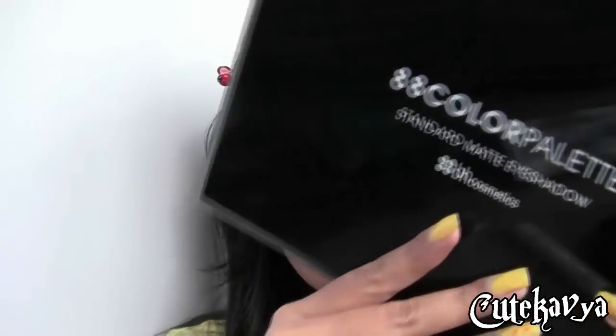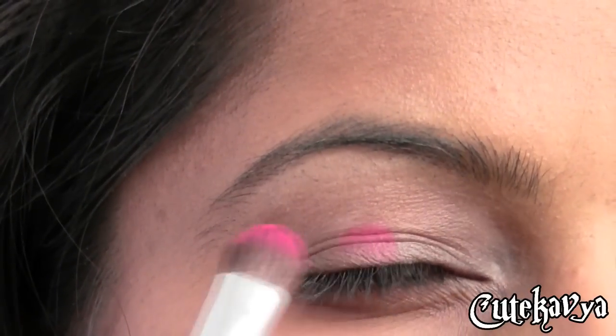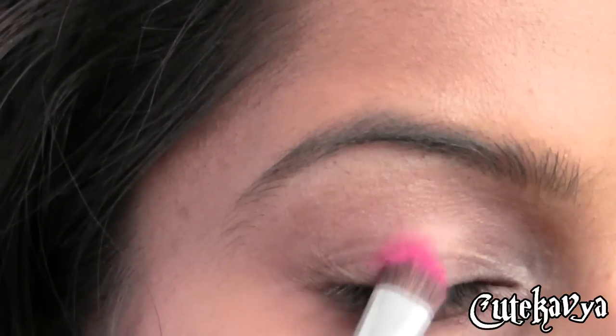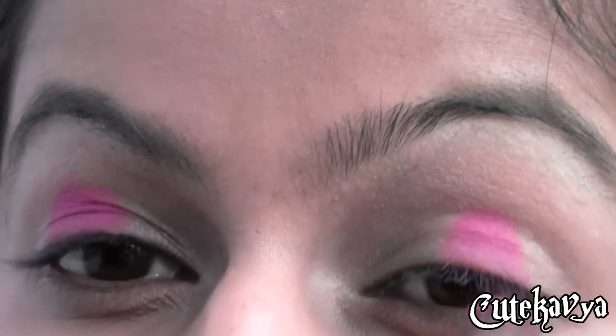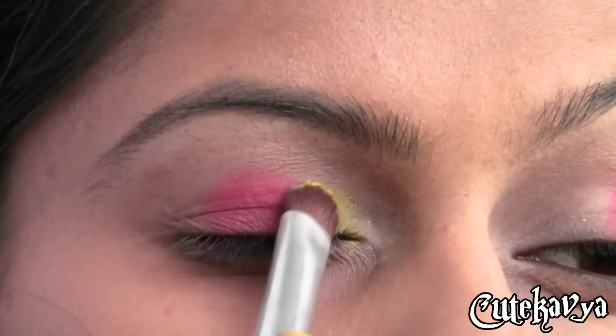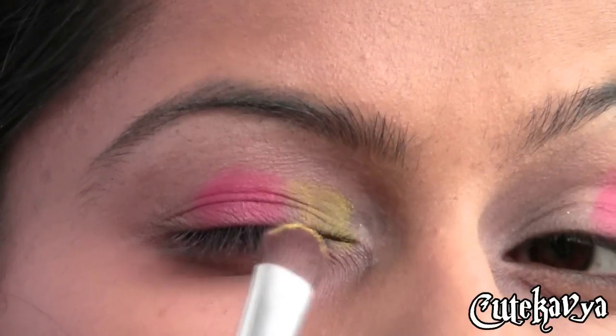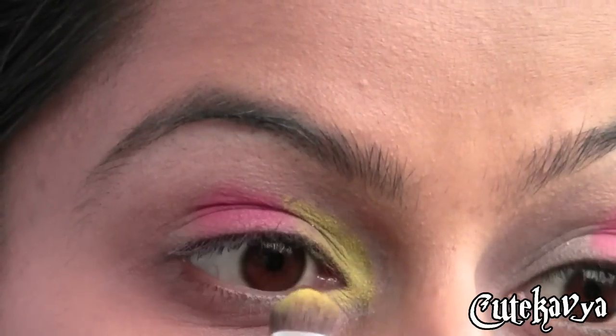Now from the 88 matte palette from BH Cosmetics I am using this really hot pink color and applying it onto the center of my lids. Now using this really bright yellow color I am applying to my inner corners and slightly blending it into the hot pink.